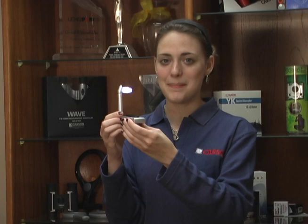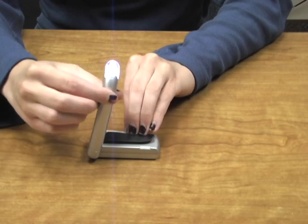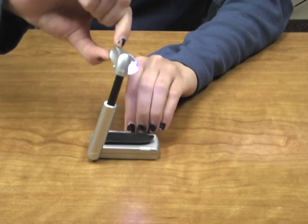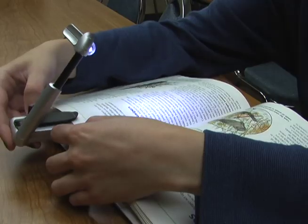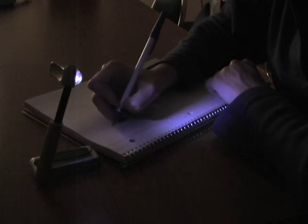The Carson BookBright is a compact, ultra-bright LED book light. The fully adjustable lamp head extends and swivels to put light right where you need it. The BookBright clips to any size book or magazine and can be used for convenient tabletop illumination.